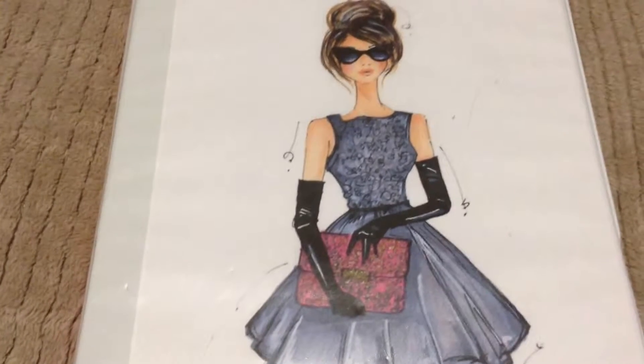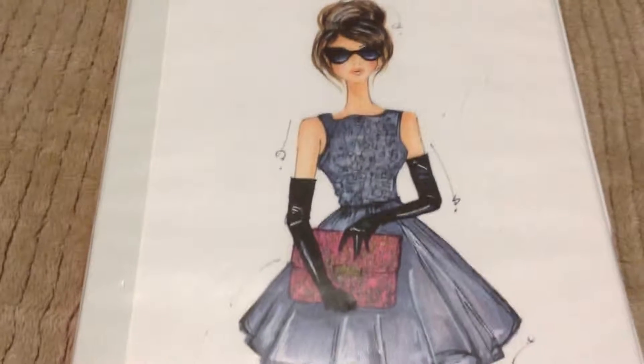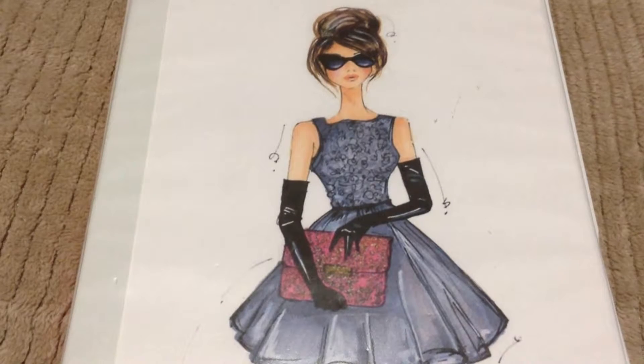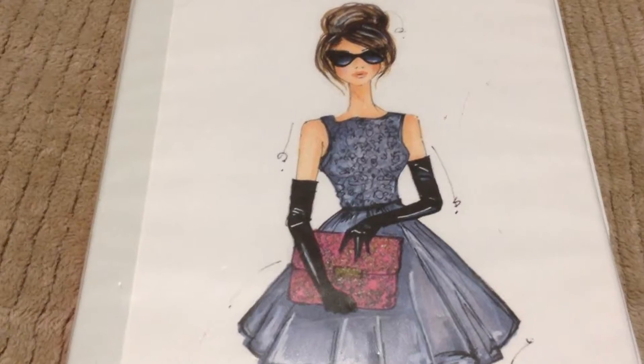As you know, Christmas tree balls come in different varieties like Baby's First Christmas, Our First Home, or just decorative or fun ways to make your tree sparkle and shine. So here is the pocket letter I created for that particular event.